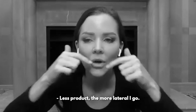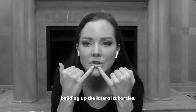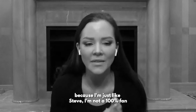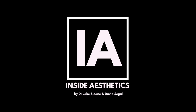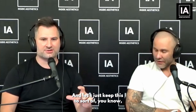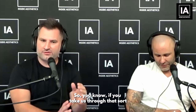Less product the more lateral I go, so four vertical injections, the rest I do with just a few horizontal ones building up the lateral tubercles. I try to get as much 3D projection of the lip because, like Steve, I'm not a fan of that completely flat profile lip. So let's start with the famous Julie Horn lips — what are you actually doing? Let's keep this to volume technique, needles, products, and how it relates to the anatomy.